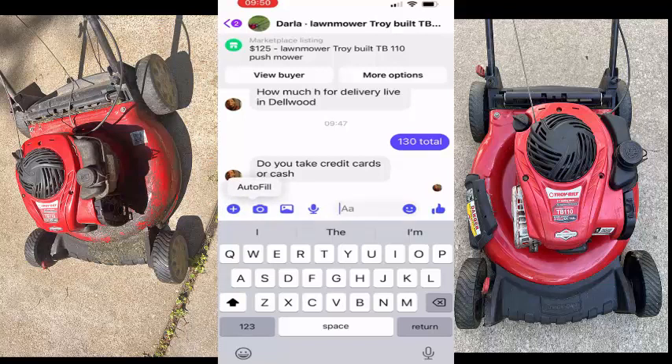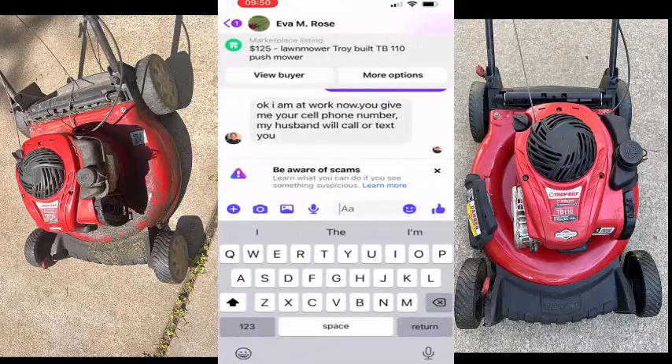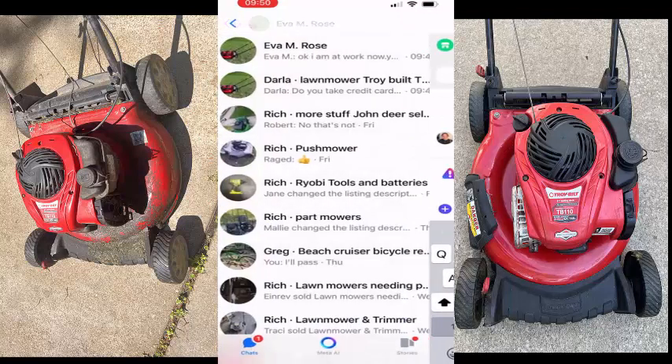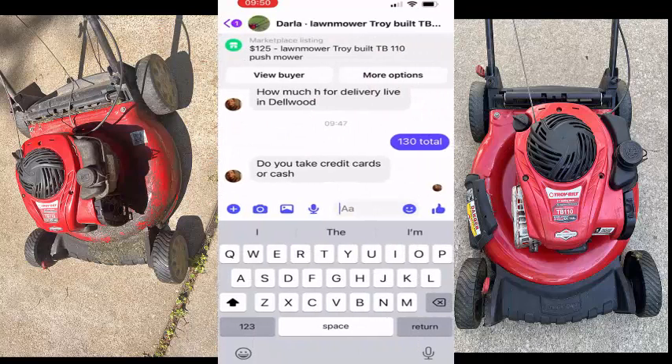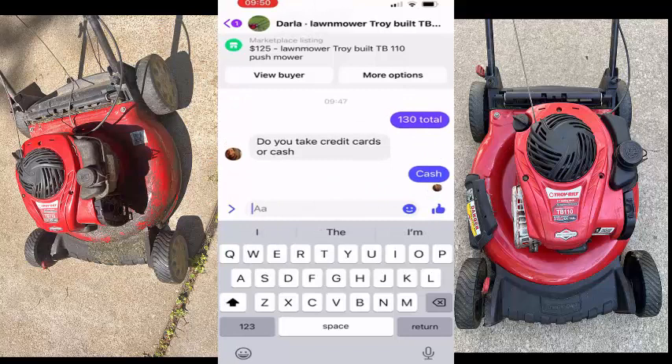'I am at work now — give me your cell number, my husband will call you or text you.' I'm not giving out my phone number, so I'm going to move on from that. I'll just tell this one cash. I just don't have a lot of people I'm dealing with right now — I'll see how serious this person is.